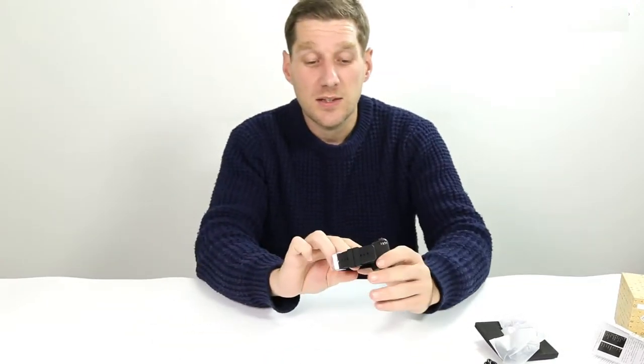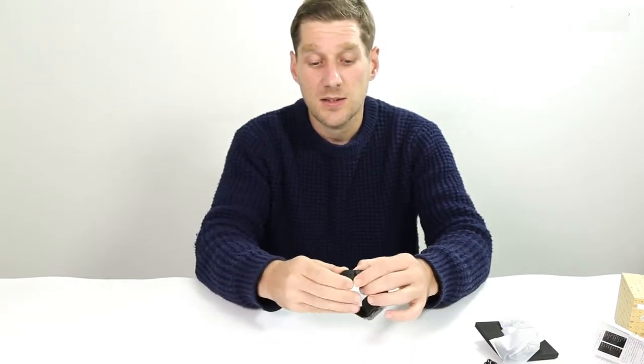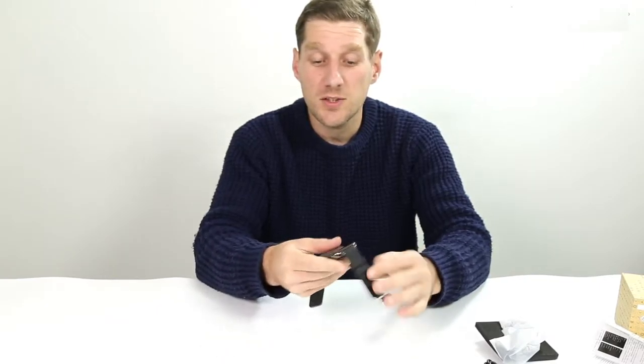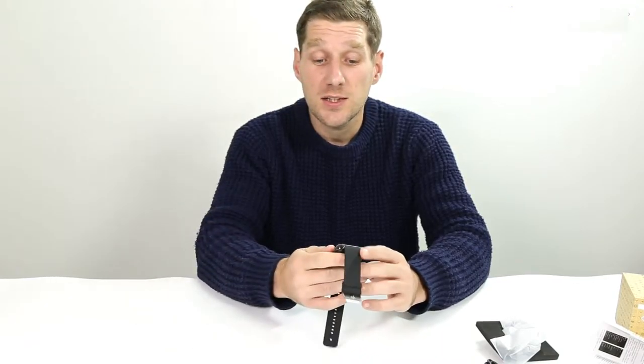Let's have a little look. Obviously this is the power button here. It's quite a nice watch with a rubber strap, quite wide and comfortable. The screen looks quite nice — 1.54 inch screen.